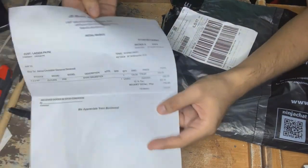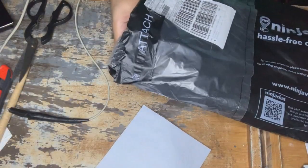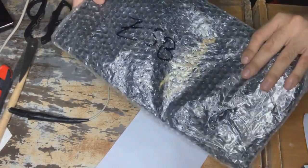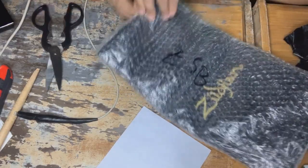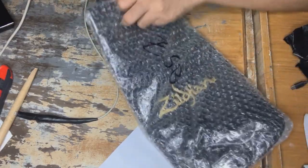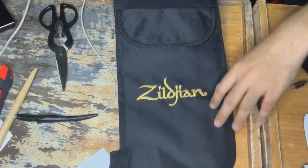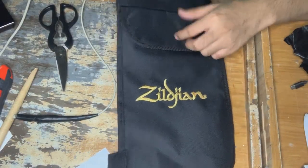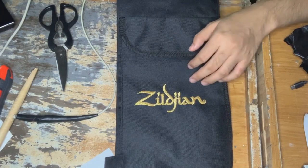I got this one on a budget or a discount. Let's see what's inside. What's this Zildjian here? It's the Zildjian Drumstick Bag, manufactured by Avedis Zildjian Company, a.k.a. Zildjian.